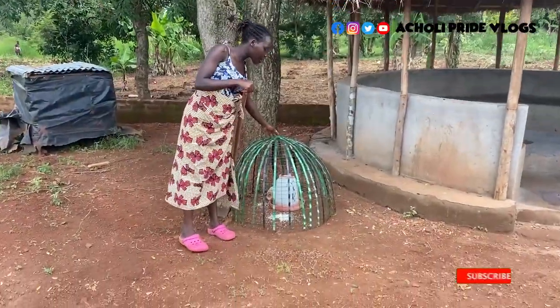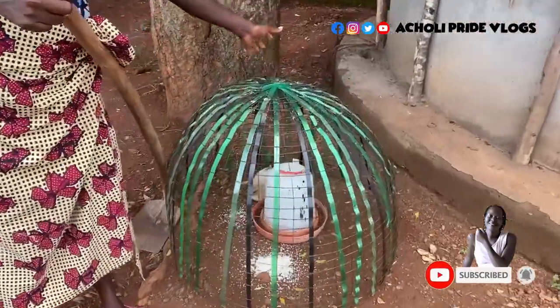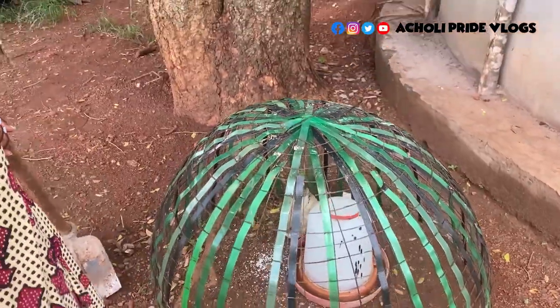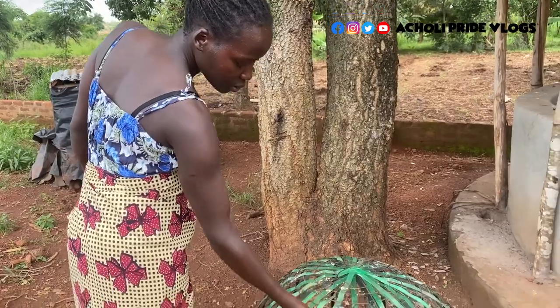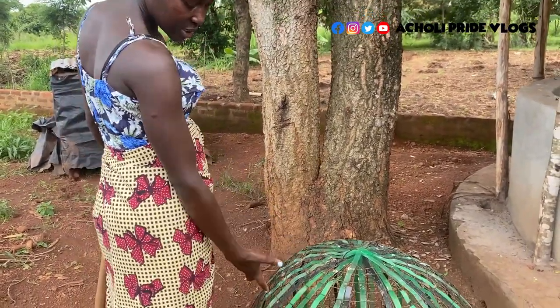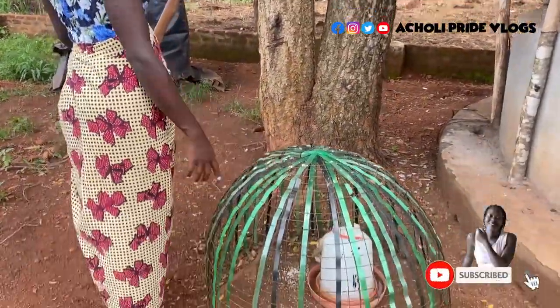Before I even start, let me know what you think about our cage. This one is stronger than the one I showed you before — it's made of metal and it's really firm. We use it to catch birds that are sick, like this one here. I isolate it from the rest and then give it its water and food there.